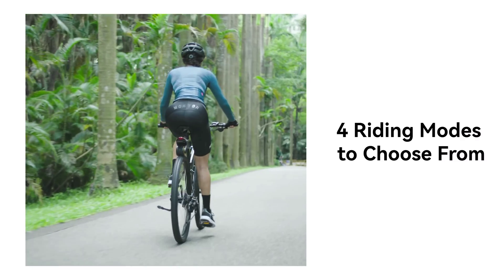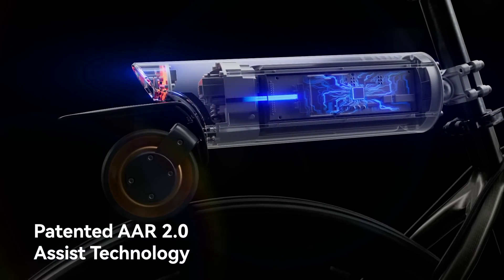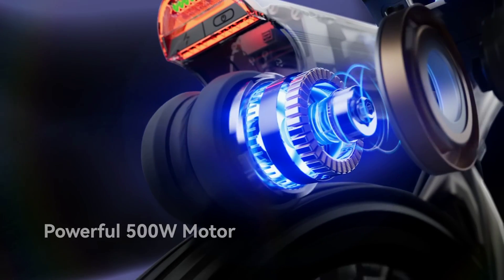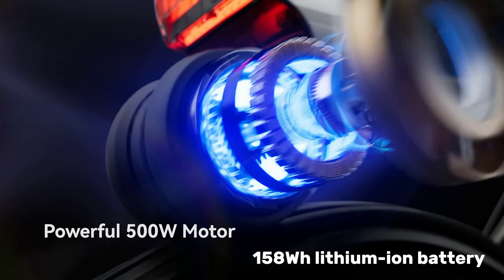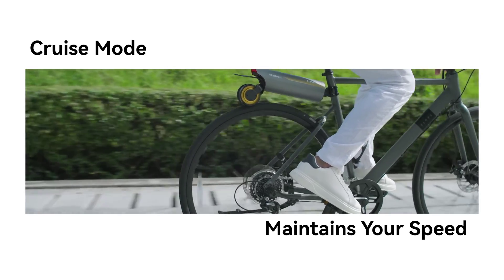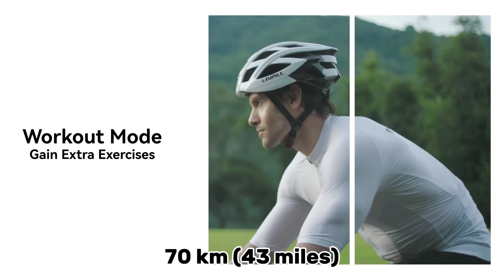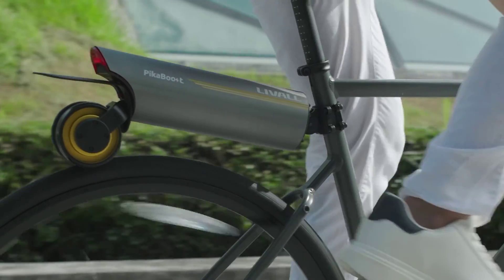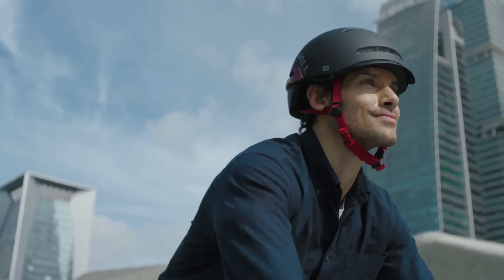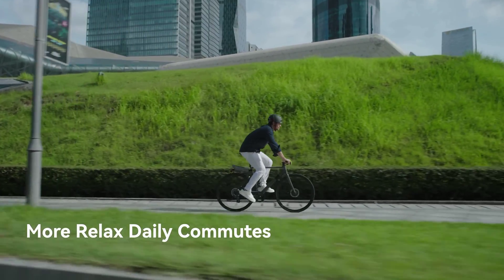The module integrates a powerful motor that delivers 250W of continuous power but peaks at 500W, along with the controller and a 158WH lithium-ion battery, upgradable to a 220WH one. Liveall promises up to 70 kilometers of range on a single 3-hour charge, and up to 96 kilometers with the larger battery, depending on riding mode.